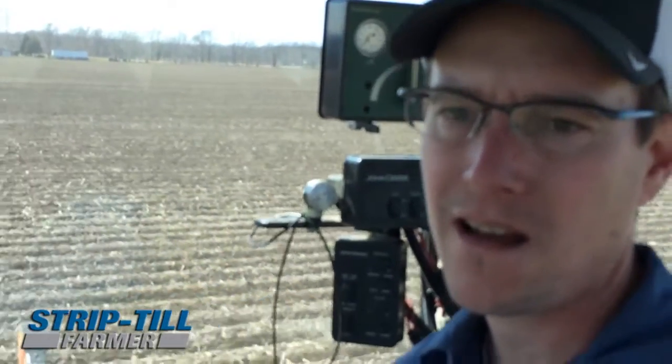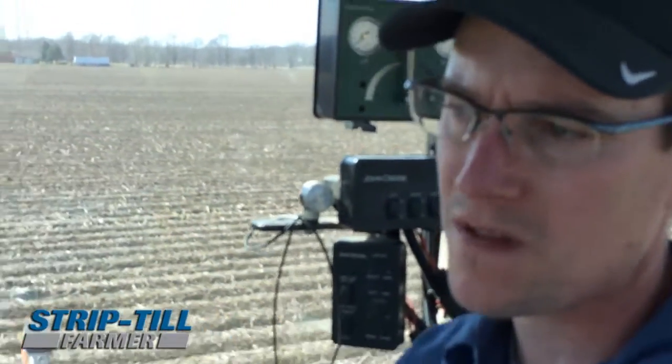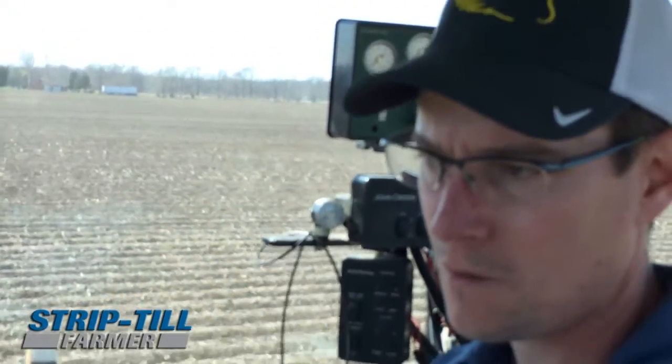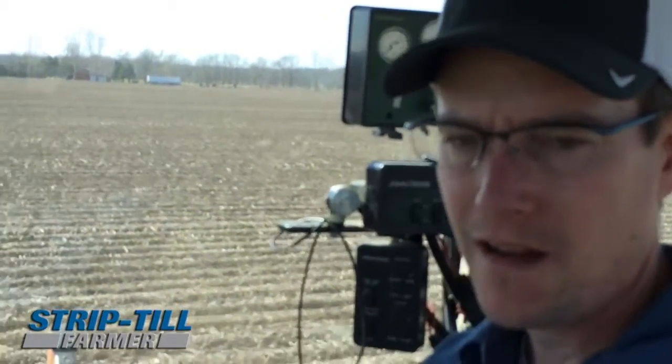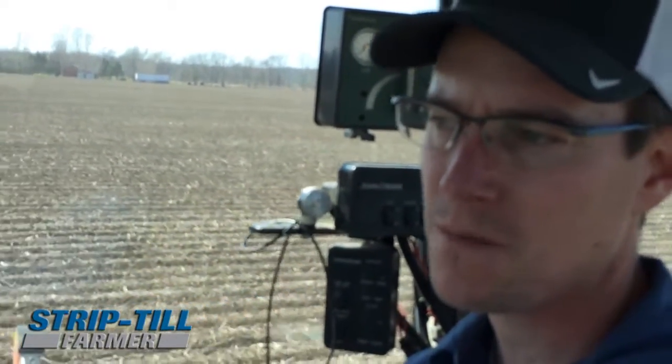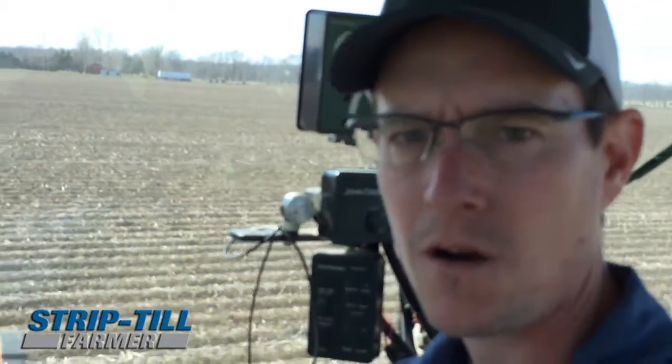The other thing that I noticed was when we went to harvest, it had built the berms up higher. So the head wasn't riding on the corn stubble, but it was riding actually on the berms that we had built. That was an advantage because then the lower podded beans weren't getting cut off and you were able to harvest everything.